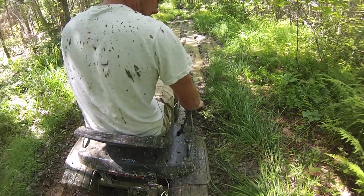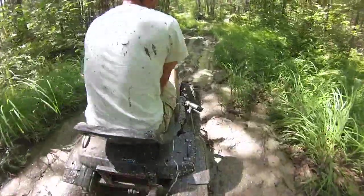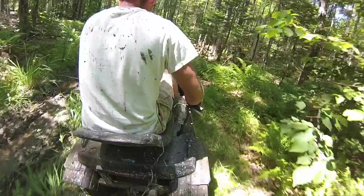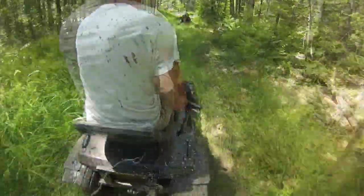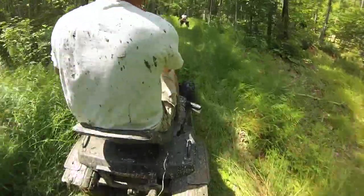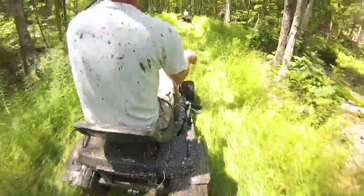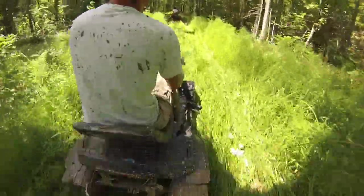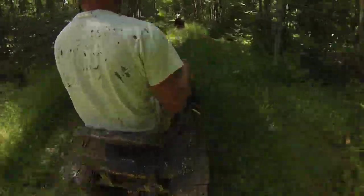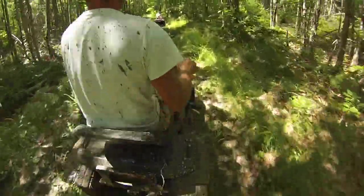Let's try a second — hopefully I don't cover the camera this time. One thing I like about the Murray versus the Sears is to shift the Sears, you've got to stop, come to a complete stop, change gear, go again. This thing, you can just bang gears all day long. So in that sense, it's a better trail machine. Sears is a definite dominant mud machine.